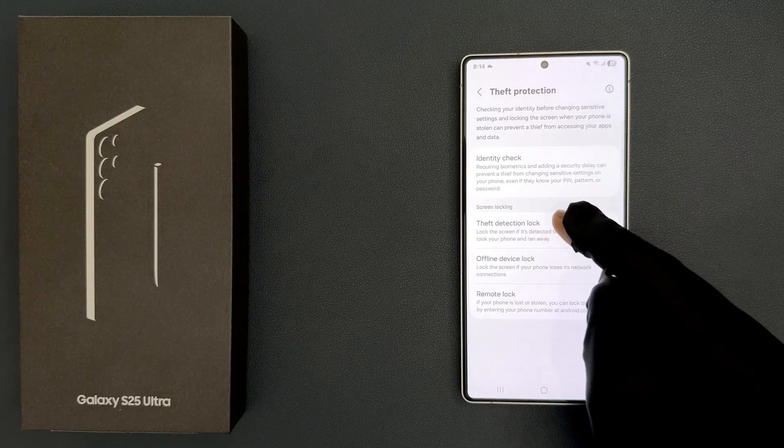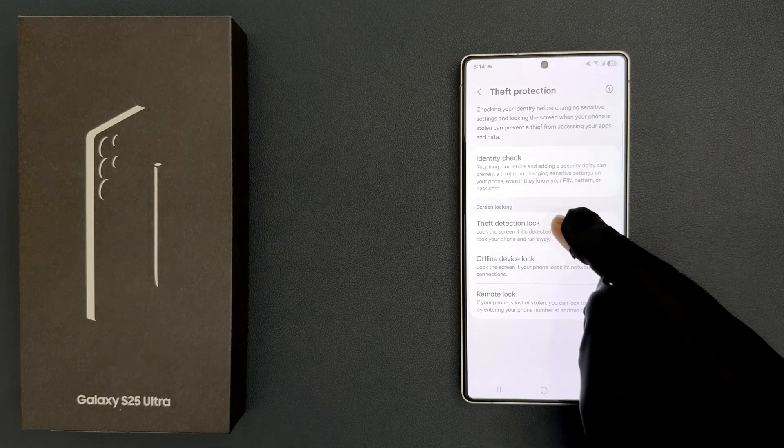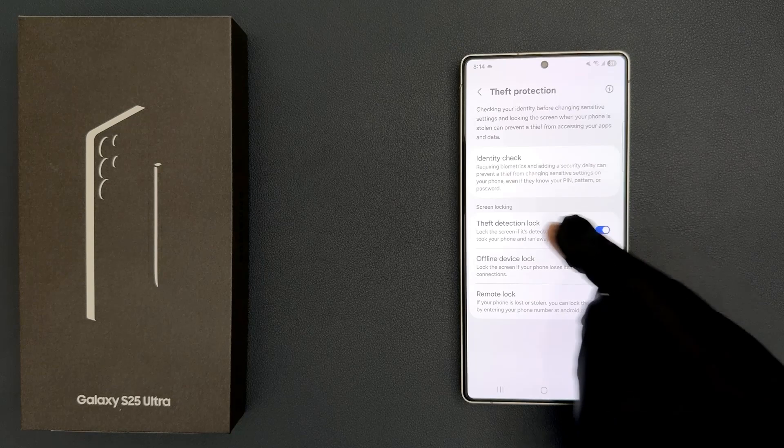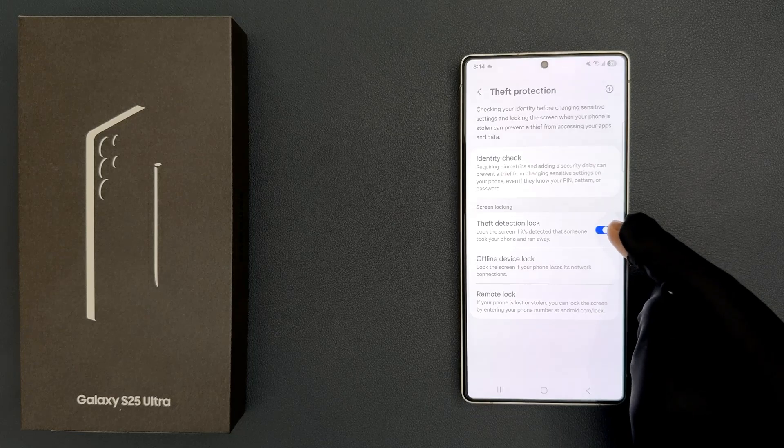Currently it's turned on — you can see this toggle button is turned on next to it. To turn it off you have to turn off this toggle button. Just tap on it so that the slider moves to the left.